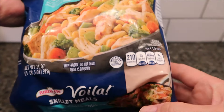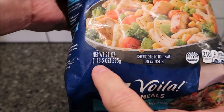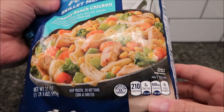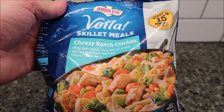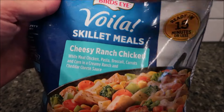That's what it's supposed to look like. The size of the container is 21 ounces — one pound, five ounces, or 595 grams. So it's a pretty good size. It says it's ready in 15 minutes. It is a frozen meal. We bought it at Meijer. It was $5.39 for the bag.